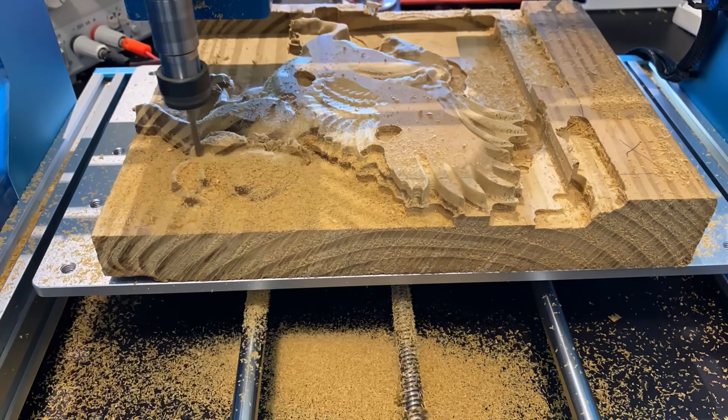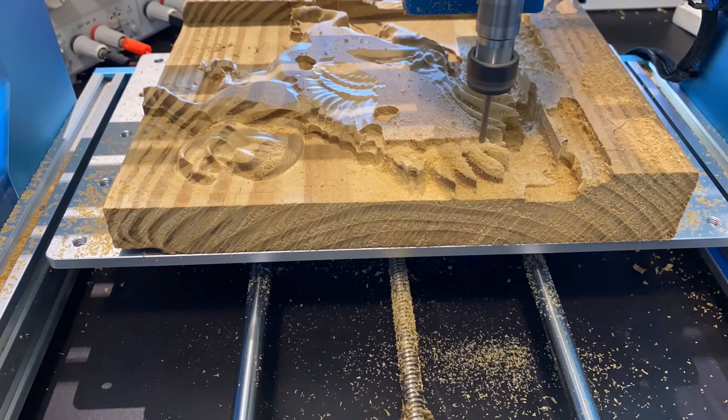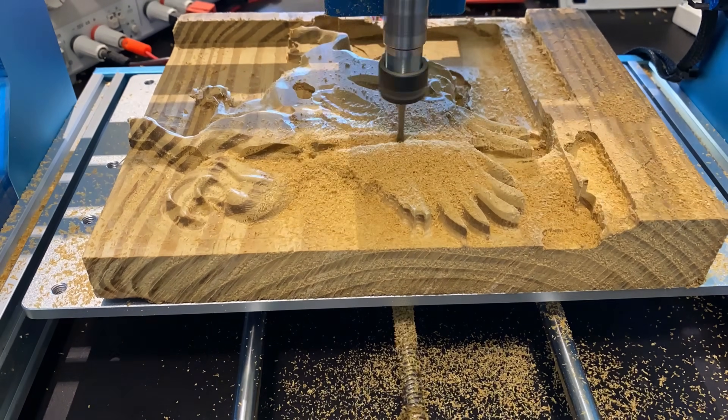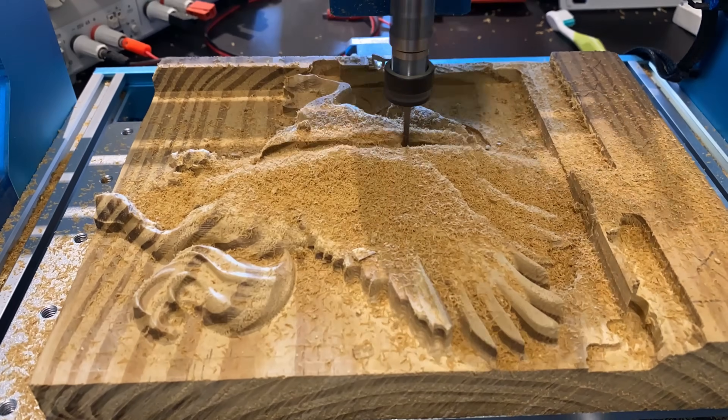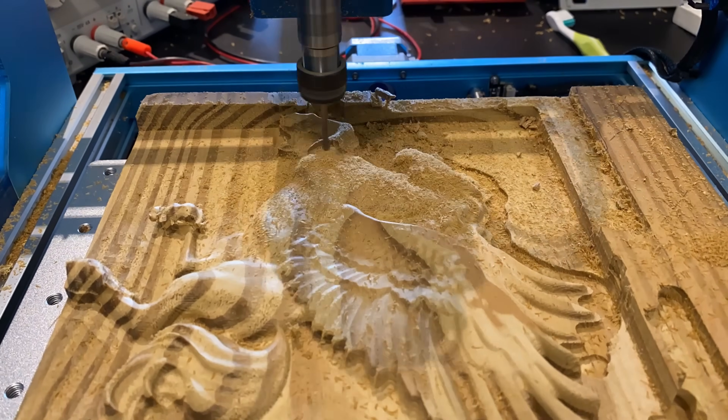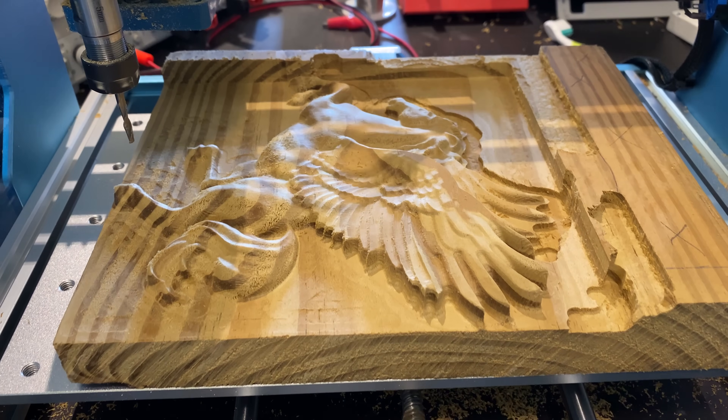If you're looking to do something more simple, Easel will also work on this machine just as well for 2D carving and more art type projects, or for beginners looking for simple and user-friendly software. No matter what software you use, this machine should be able to run its gcode through Candle or the offline controller.